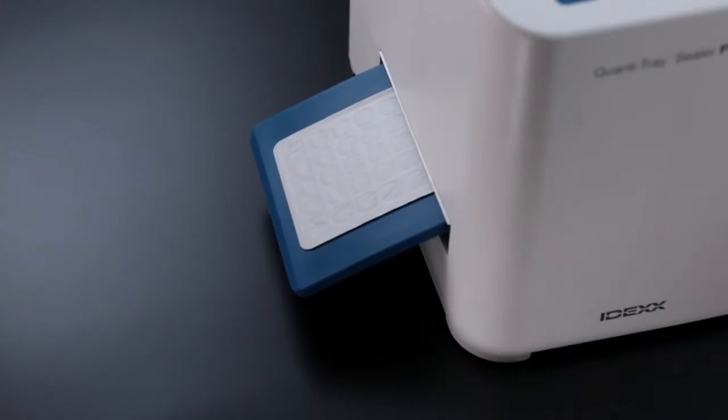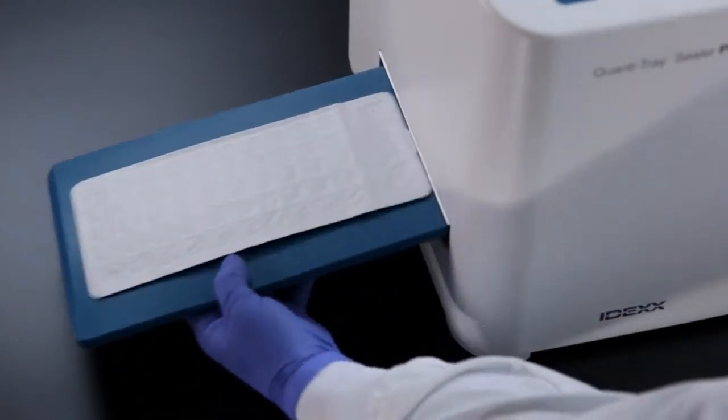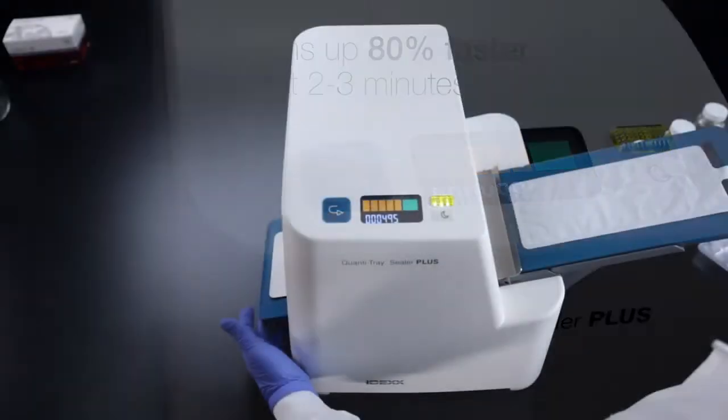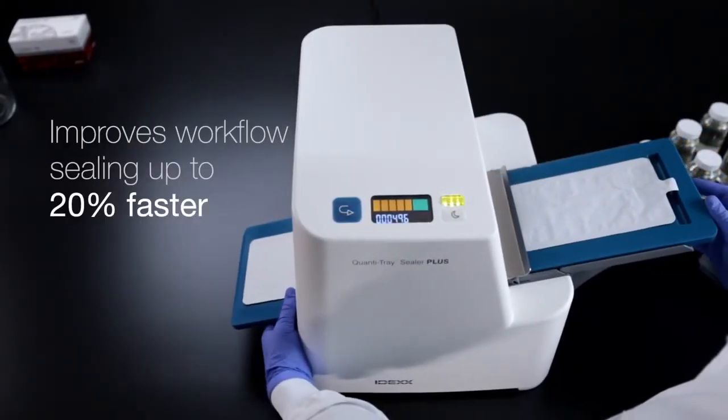The Sealer Plus allows you to start testing sooner, warming up 80% faster than before, and will accelerate workflow with improved sealing time.